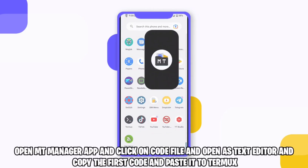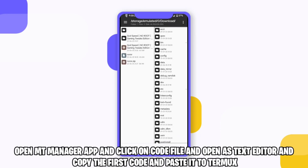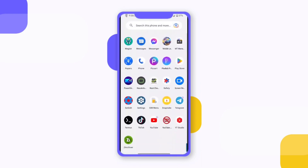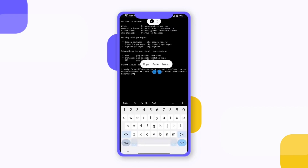Open empty manager app, click on the code file, and open it as a text editor. Copy the first code and paste it to Termix. Then go back to the empty manager app, click on the code file again, and paste it to the Termix app.